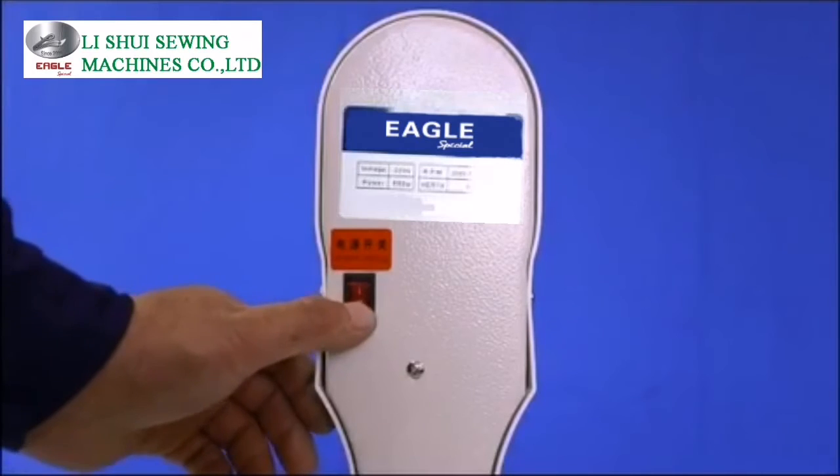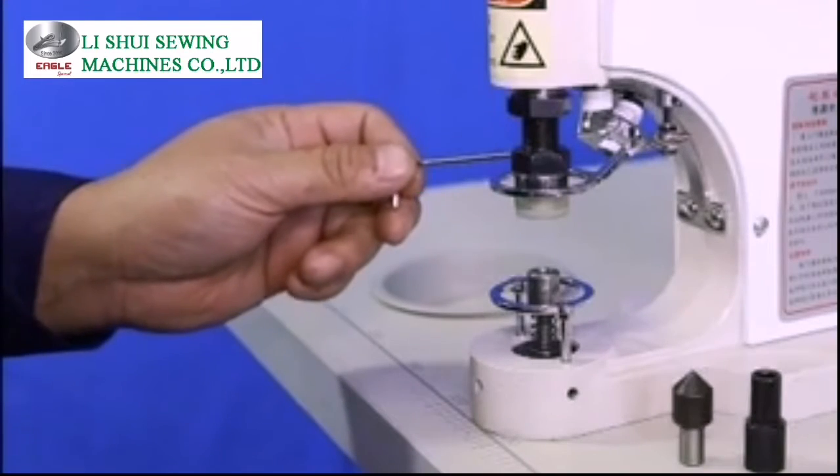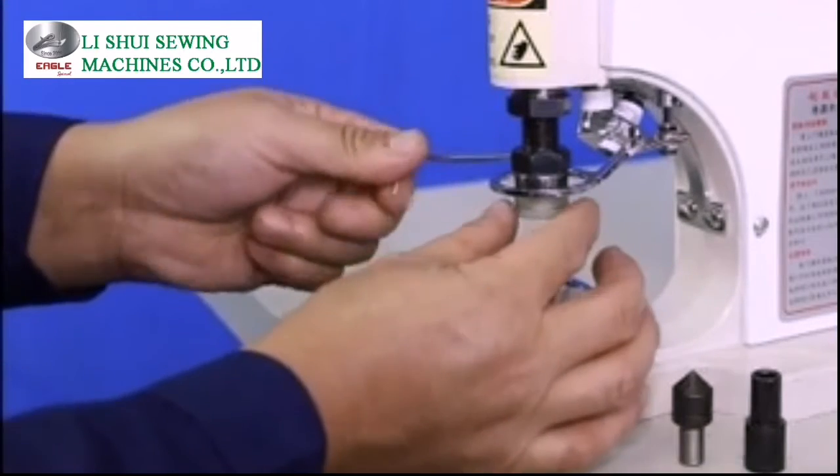Instruction manual: change and install die. Turn on the power, then take out the new upper and lower die to replace the original one.